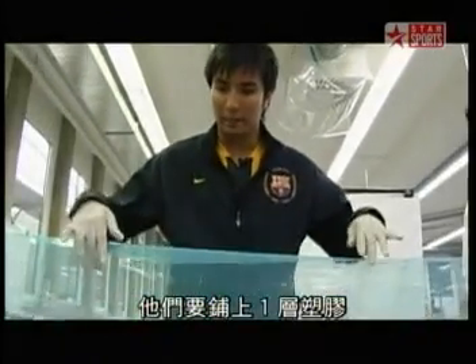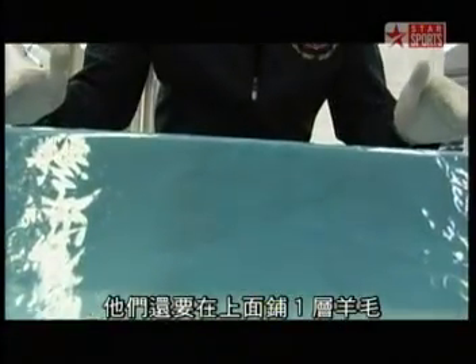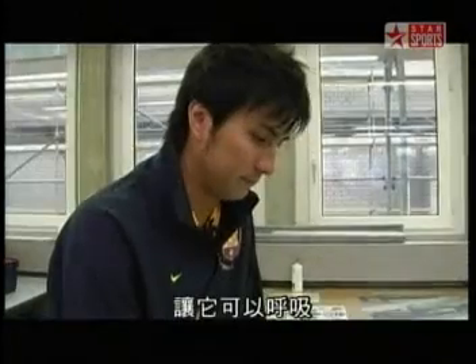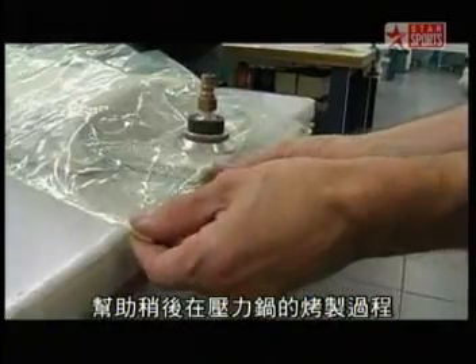They are going to put a layer of plastic over the carbon fiber to protect it, then a layer of fleece on top which is called the breather, and after all that they will cover it with a vacuum bag. The rear wing flap is covered with fleece to enable it to breathe, then placed in a plastic bag and vacuum sealed. The vacuum ensures the carbon fiber is pressed firmly onto the design tool to assist in the curing process later in the autoclave.